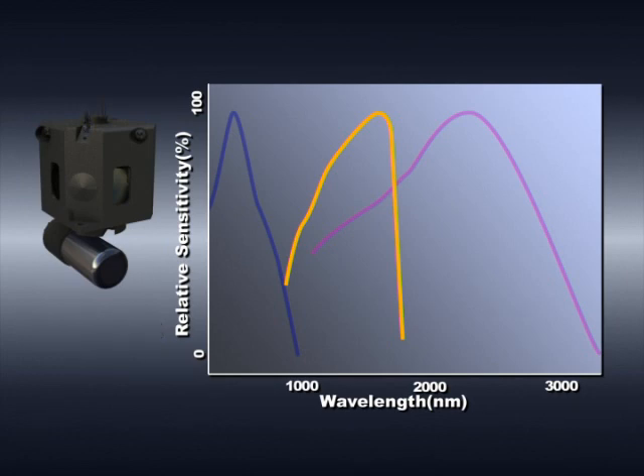In particular, this capability provides a tremendous advantage in the field of optical communications, where measurement in the near-infrared region is critically important.